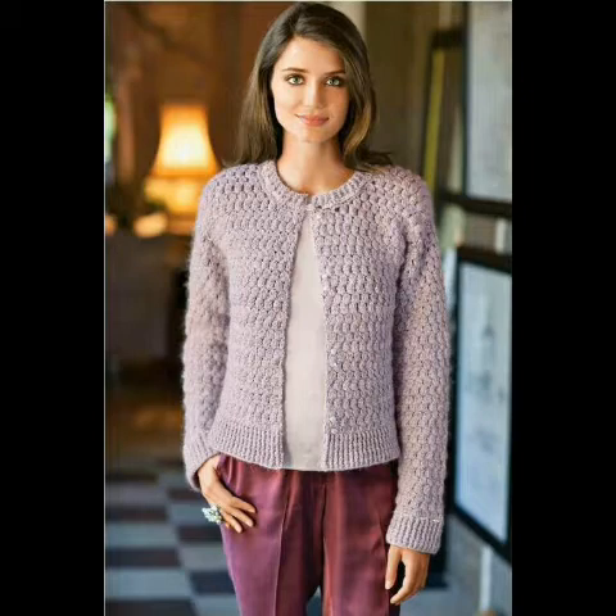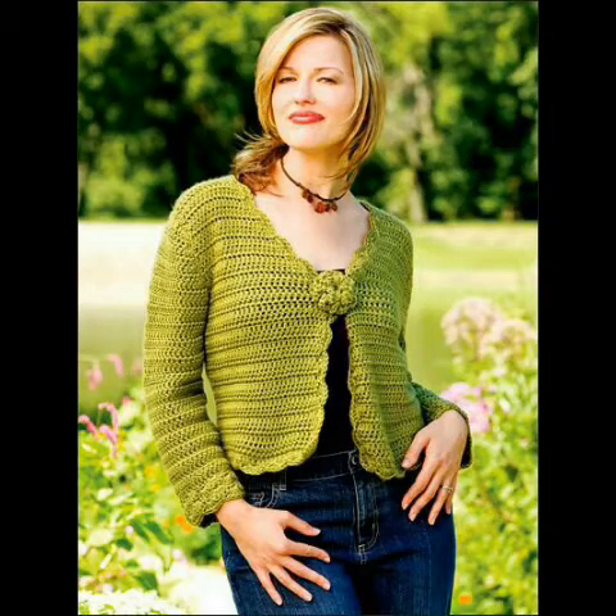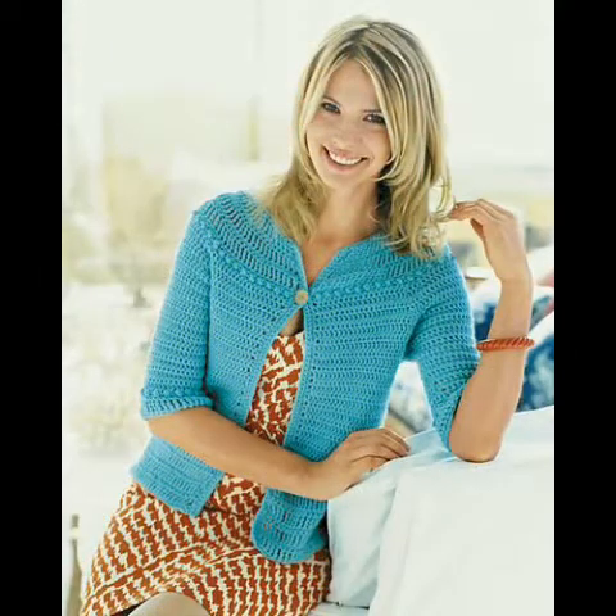Please try these ideas and if you try some of the designing ideas from this video, please give your feedback in the comment section about your experience. If you like this jacket cardigan collection, please give this video a huge thumbs up and share it with your family and friends so they can try some designing ideas too.